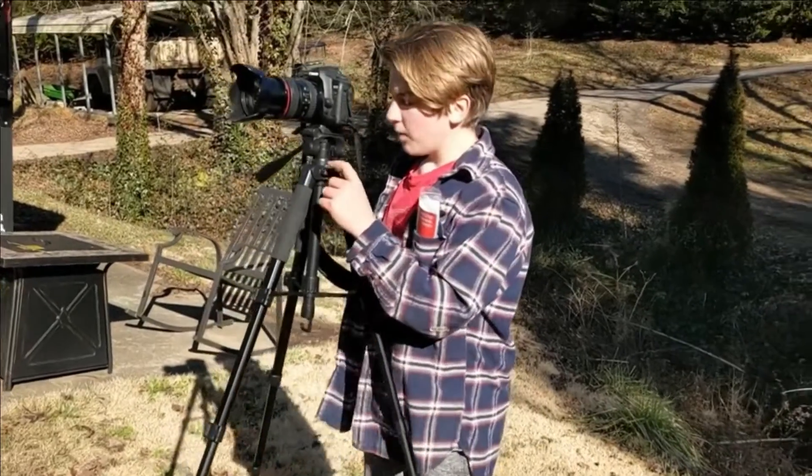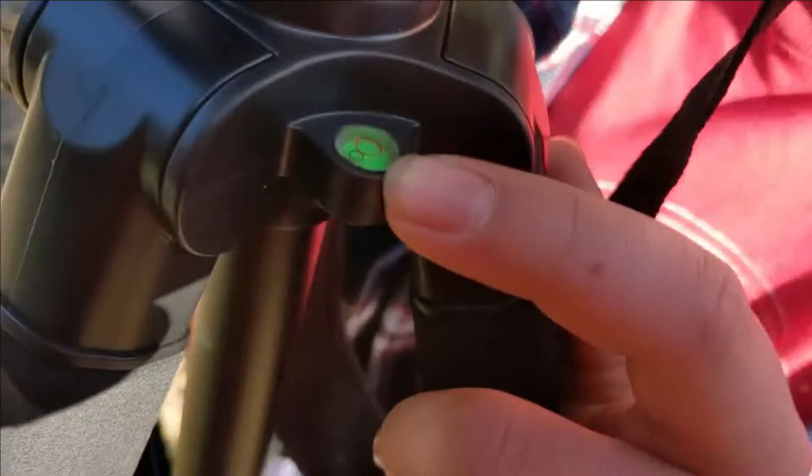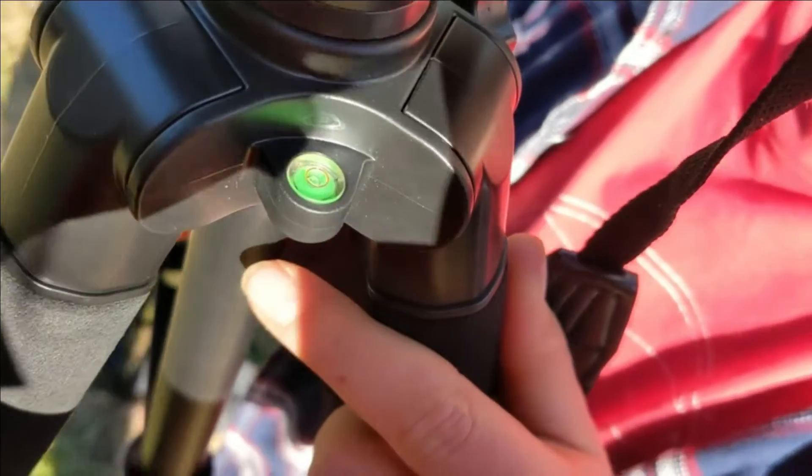Another great thing is it has this level, and this shows you how stable it is. Right now it's not that stable, but if we line up the dot right in the center of the line — look at that, how stable is that?